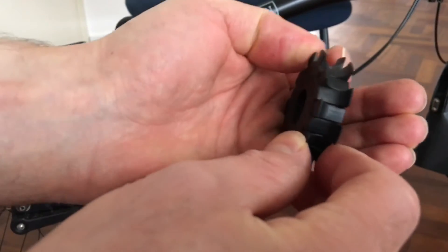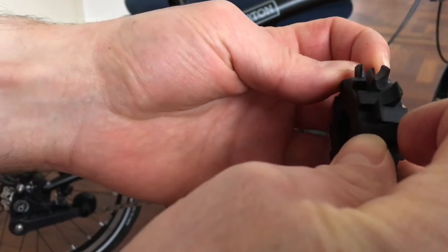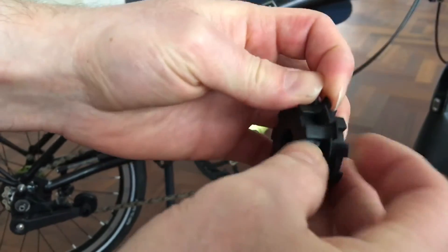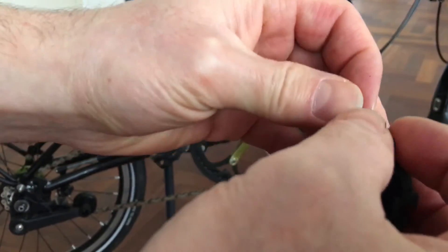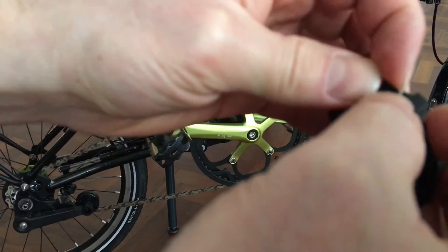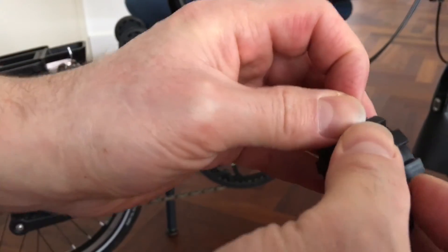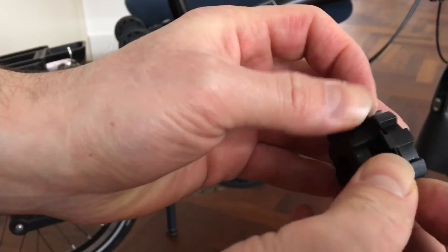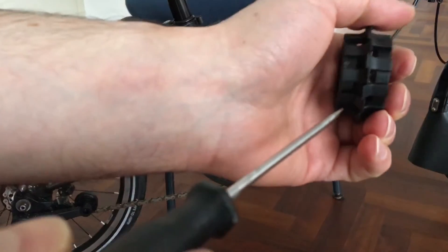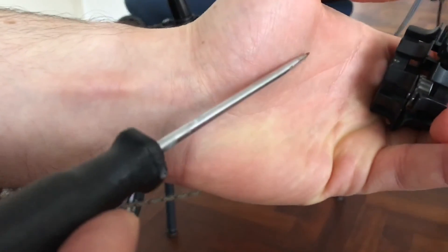Then what you do is push these two plastic bits together like this. You may have to turn it around to get it off easier. Once they are almost in line, get your screwdriver and carefully open it — stick it in like this and just give it a nudge. That's it.